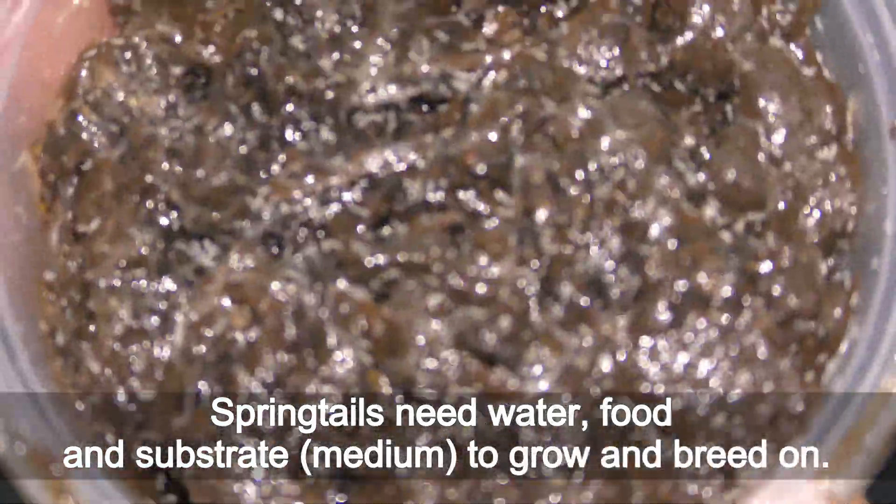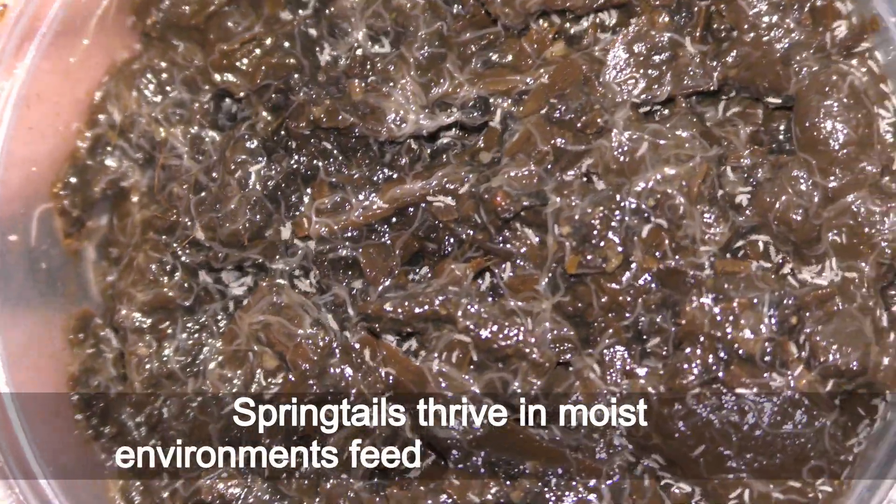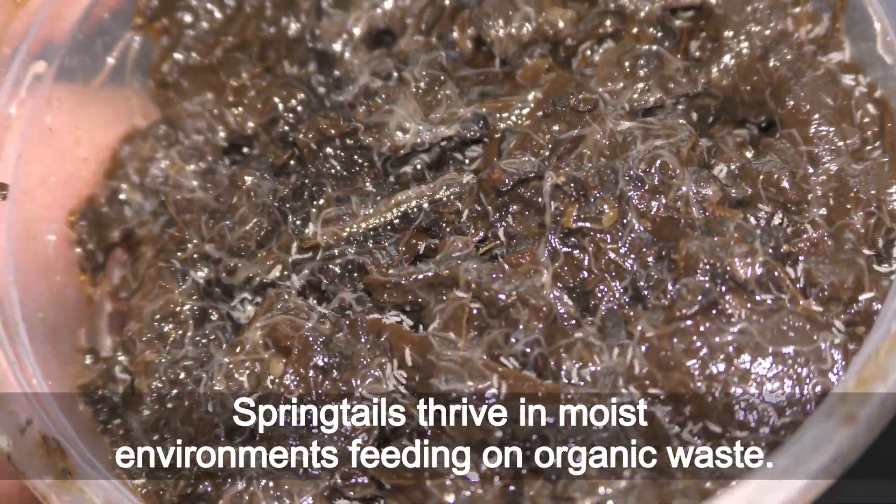Springtails need water, food, and substrate — a medium — to grow and breed on. Springtails thrive in moist environments, feeding on organic waste.